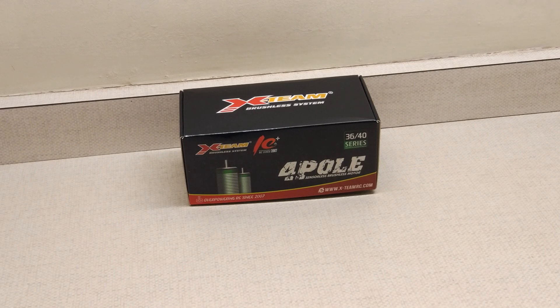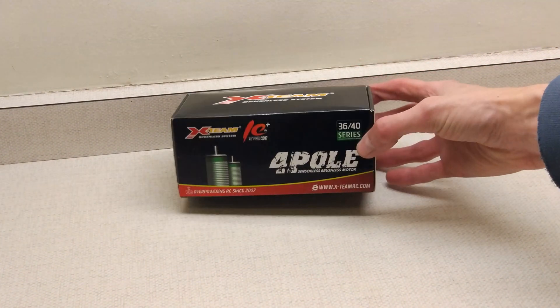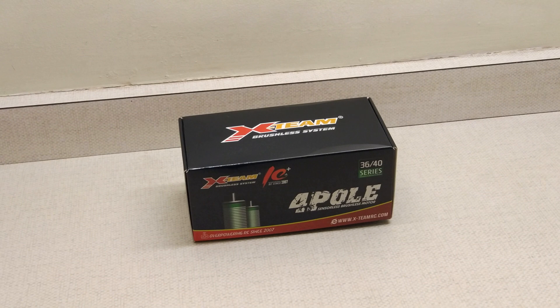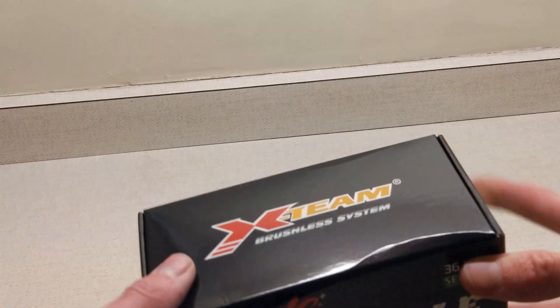Hello and welcome to another Motor Test Tuesday. Today we've got another motor that I bought for the Team Magic — I bought two. This is a X-Team 3660 2180kV from AliExpress again. So let's see what it looks like.